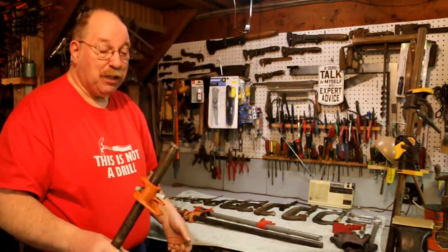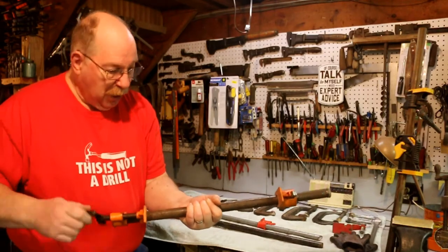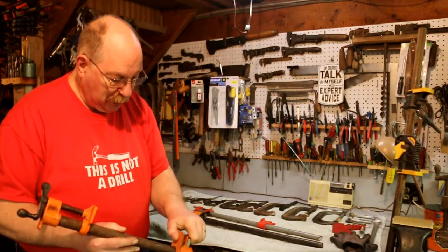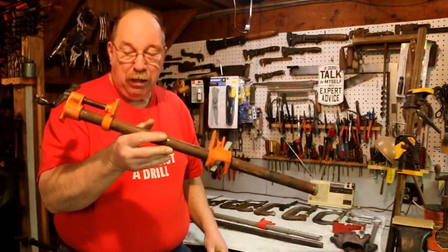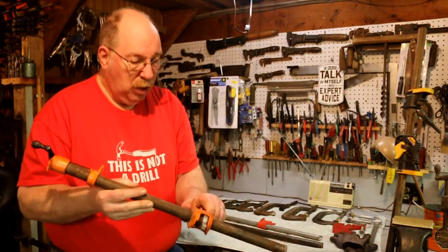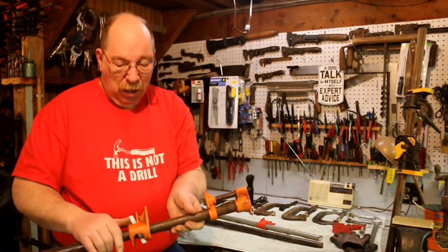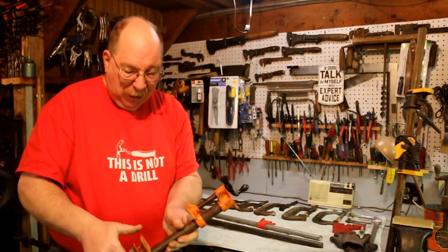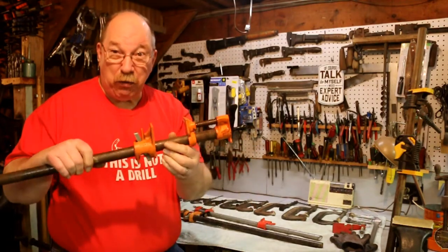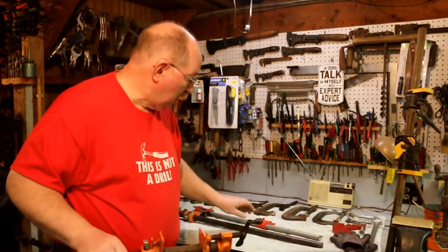This one came from a garage sale too. And it's funny — the number of times I see a clamp like this with a crazy price on it because they include the pipe. It's a piece of pipe — it's a couple bucks. And if you go to the junkyard, they'll practically give it to you. These pony clamps — I'd probably go as high as $15 to get one, because they're very nice. They work really well. They don't bend like a lot of the inexpensive ones.